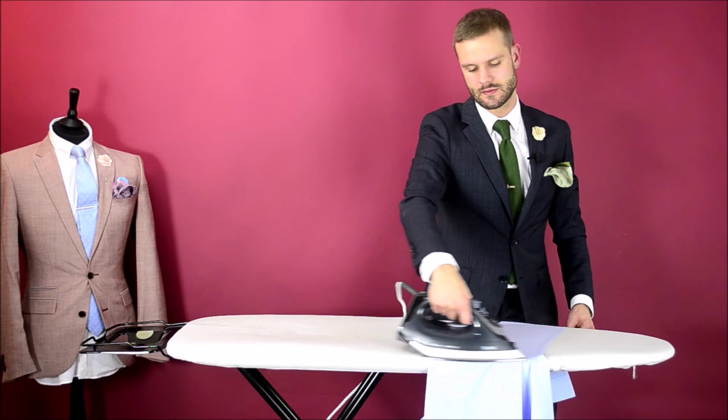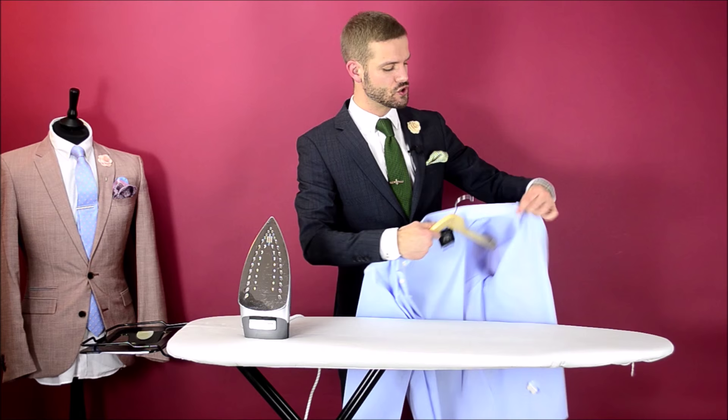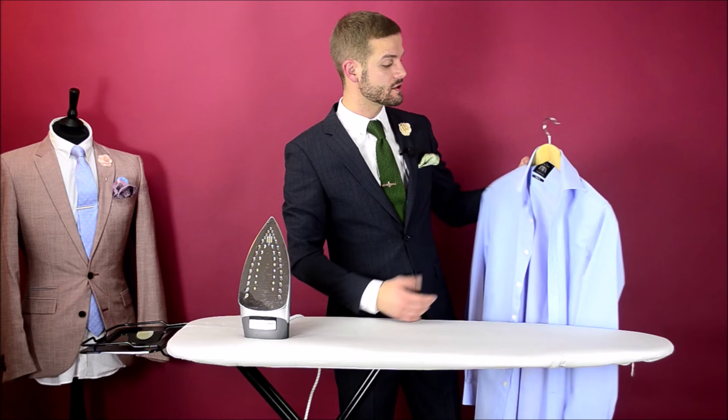Step seven and the final step: hang your shirt up. Don't put it on straight away. What you want to do is to allow the fibres to cool and to set in that shape that you've ironed into it. This will help that shirt to last all day long.